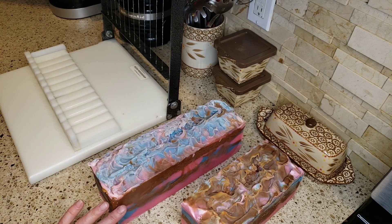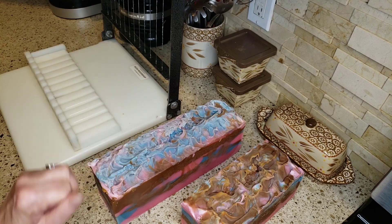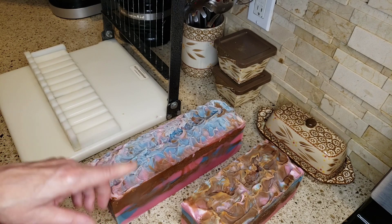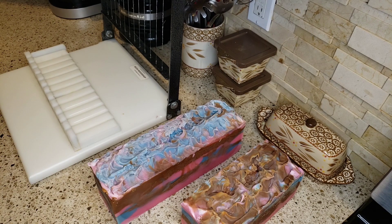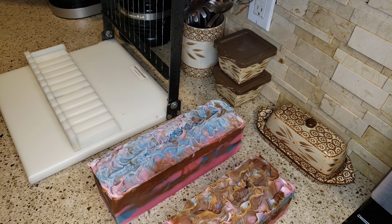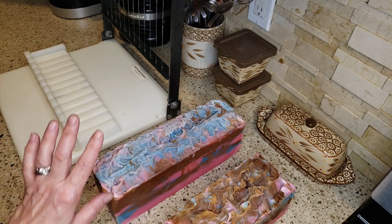For the blue and the pink, I had a little bit left of a fragrance called Amazing Style from Wholesale Supplies Plus. It smells like Amazing Grace from Philosophy, which me and my mother wear every day — that's the perfume we usually wear. And together the two fragrances smell delicious. That one had no vanilla in it, so the pink and the blue will not turn brown.